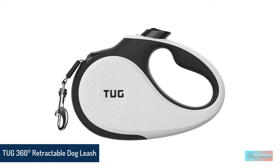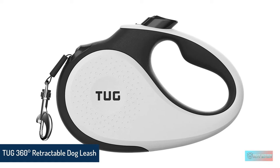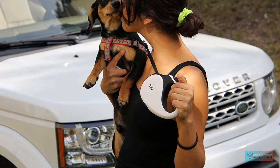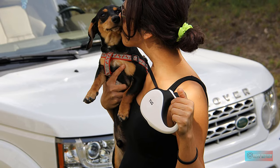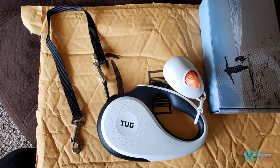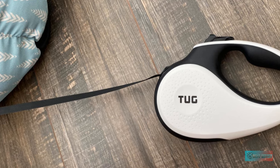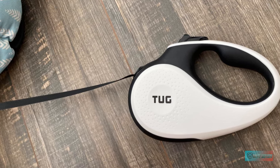Number 1: Tug 360 Degrees Tangle-Free Retractable Dog Leash with Anti-Slip Handle. With tons of positive user reviews, a thoughtful set of features, and a very affordable price, the Tug Tangle-Free won us over for the best retractable dog leash overall. A 16-foot, tangle-free, 360-degree movement tape leash with their signature quick lock and brake system ensures your dog follows your lead.